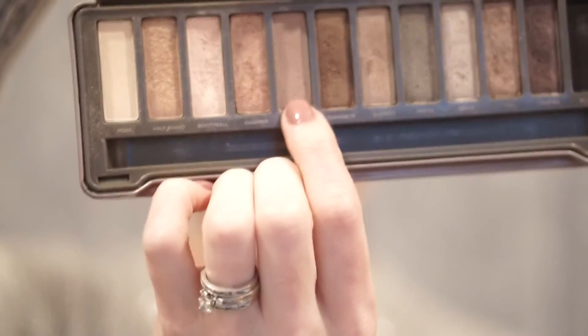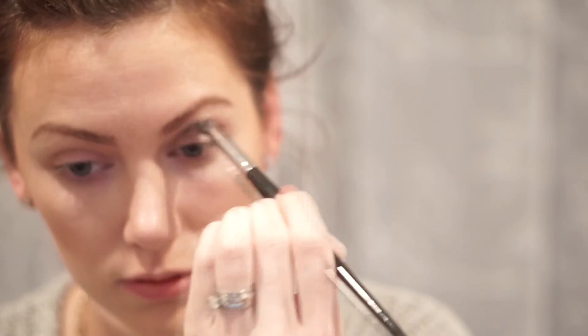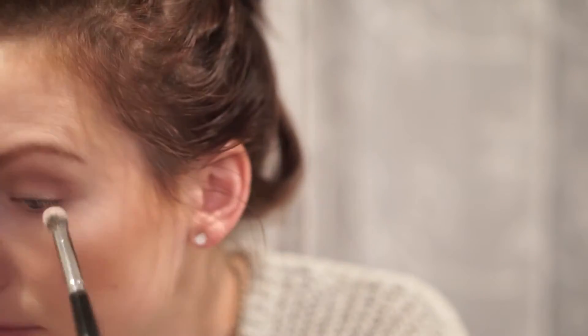I'm using the Naked Two palette, starting with the color Tease. This is a very pretty color — I'm using it in the crease of my eye and also down onto the lid. Just a bunch of back-and-forth motions until it's all blended out really nicely. Make sure you blend really well; this will probably take several back-and-forth motions. Then do the exact same thing to the other eye.